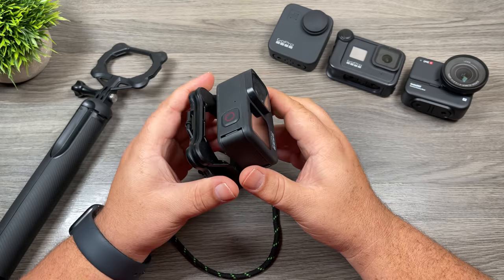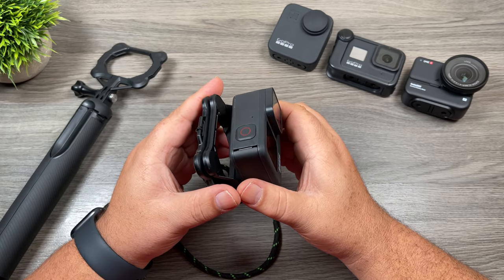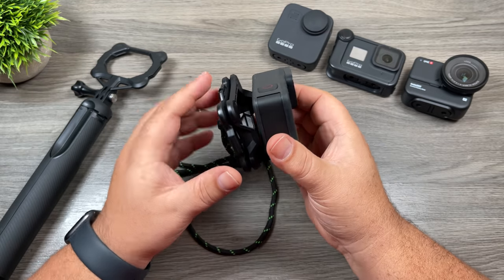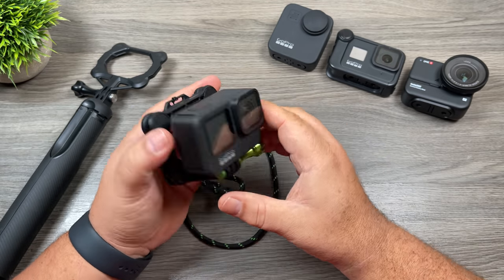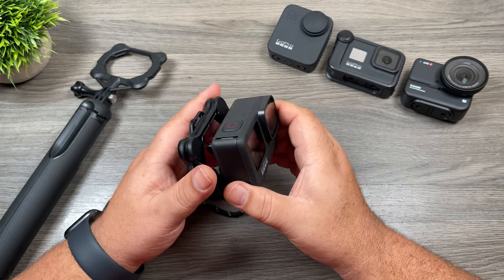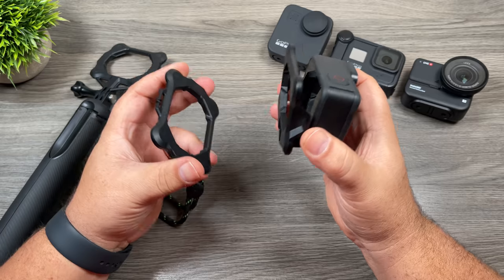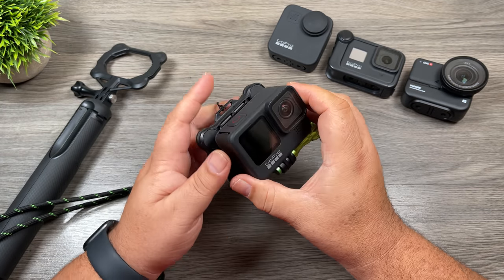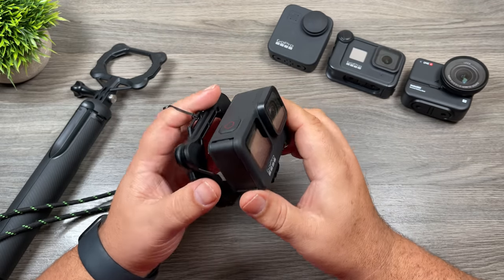A lot of the shots you've seen in some of my videos over the fall — where I was filming drones or doing different things — were all captured using this mount attached to a shirt or jacket. It actually works quite well. With the holiday season coming up, it makes a great little gift for anyone on your shopping list who is a GoPro enthusiast — a mount system like this would make a great gift.